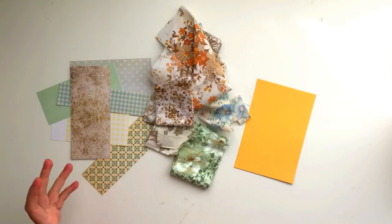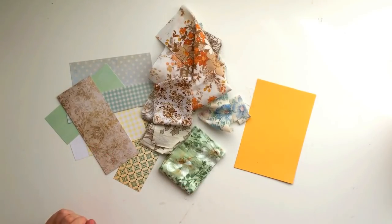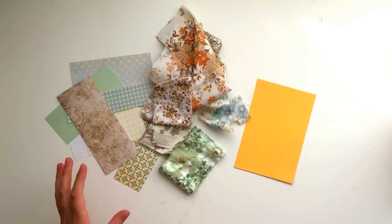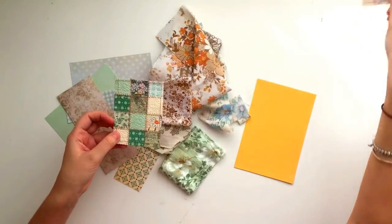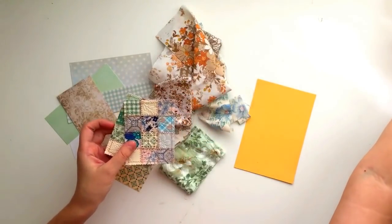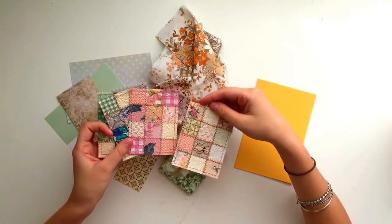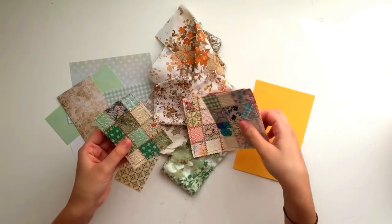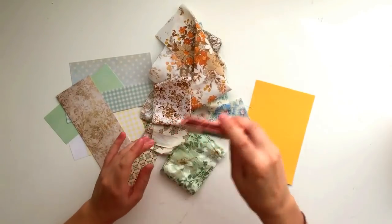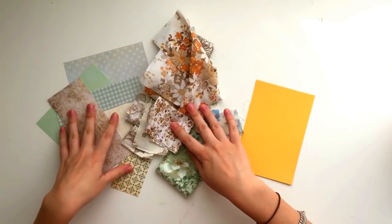A really easy way to choose patterns so that you know it's going to look nice is to choose a colour and pick all scraps within that colour - so all blues, all pinks, or all yellows. That way you know they're really going to match. For example, this card I did a green theme, this one I chose bluish tones, this one I did pinks, and this one was kind of a mixture. Choosing a colour theme is a really easy way to make sure they match, but you can do whatever you like.